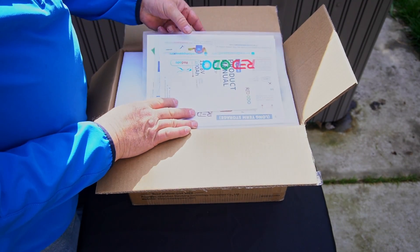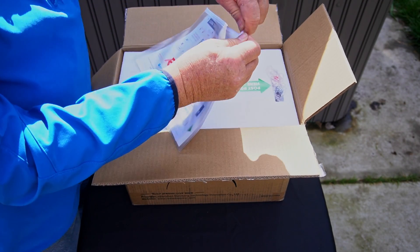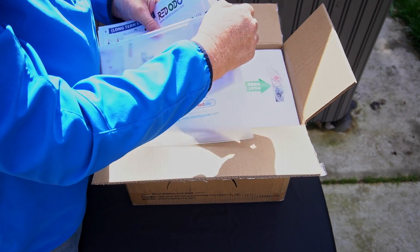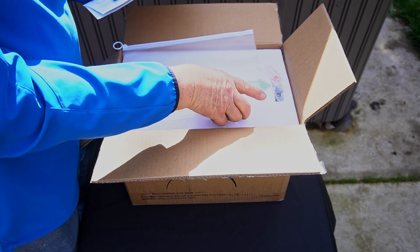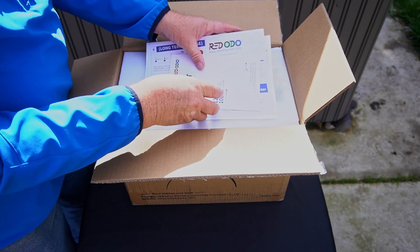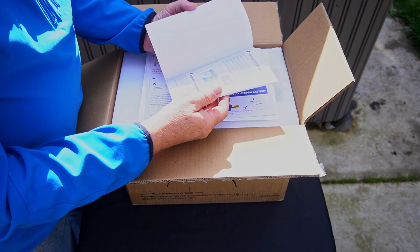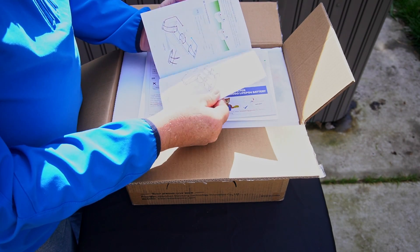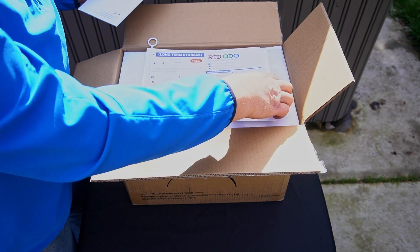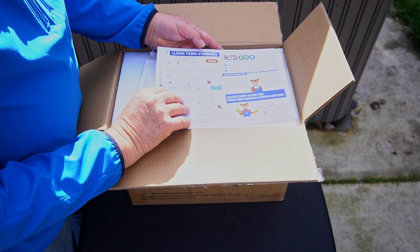On the top of the box there's a product manual — pretty nice looking setup. Let's look inside real quick; we'll just look at what came in the bag. It's got their logo on it — that's a nice little bag. The product manual is about 16 pages, covering long-term storage, how to set it up, and some notices before use. Most of these batteries come about 50–70% charged, I think that's by law somehow, and it shows you the capacity due to shipping.